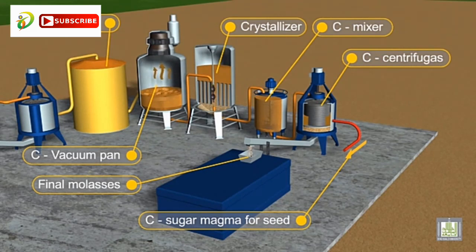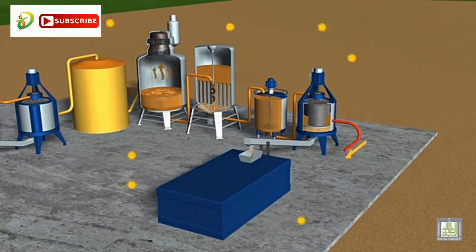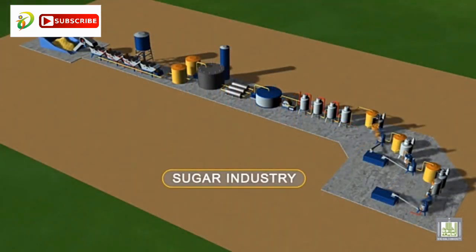After that, the syrup is recirculated back to the vacuum pans for removing more water and thus obtaining a new supersaturated syrup. The process continues until the amount of sugar within the syrup is no longer viable to be separated. The resulting syrup — molasses — is then discharged and considered as waste.